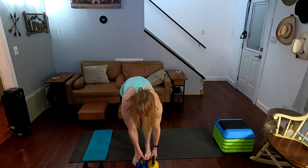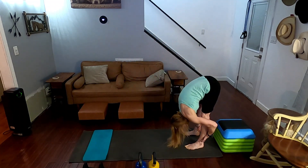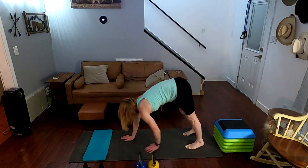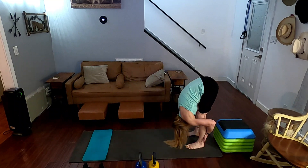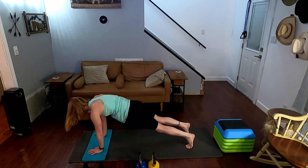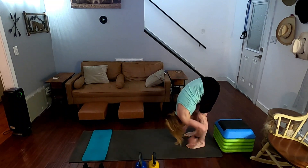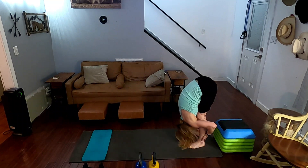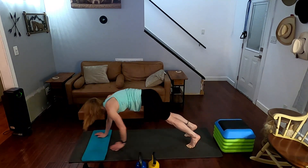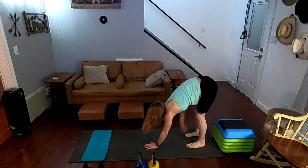There we have our plank walkouts — ready for it, give a little stretch. Come on down. Walk it out, hold — one, walk it back, stretch it in. Walk it out — two, walk it back, stretch it in. Walk it out — three, back, stretch in. Walk it out, hold one, two, three, four, five — six, seven, eight — hold that plank nice and strong. Nine, ten.